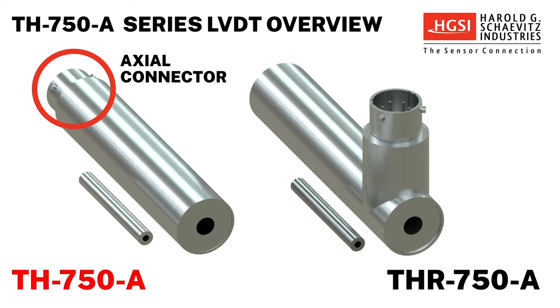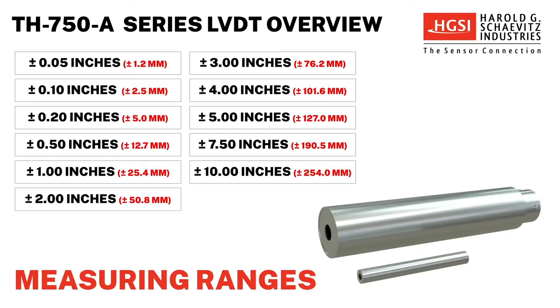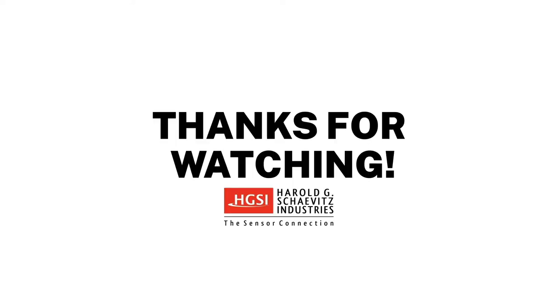Choose from the TH750A with an axial connector or the THR750A with a right angle connector. TH750A-Series LVDTs are available in measuring ranges from ±0.5 inches to 10 inches.